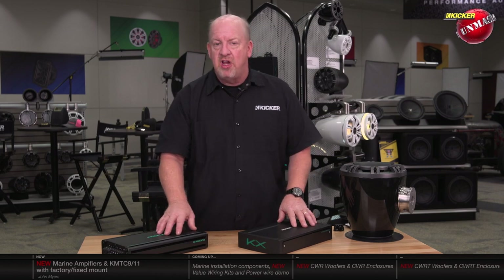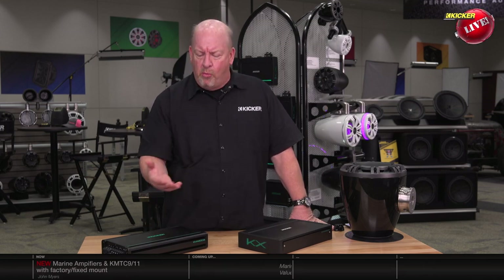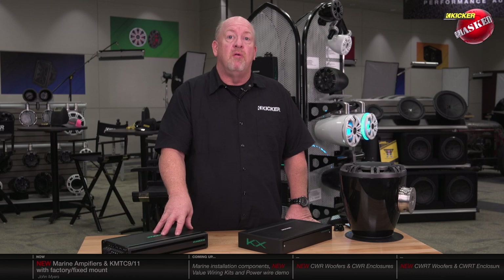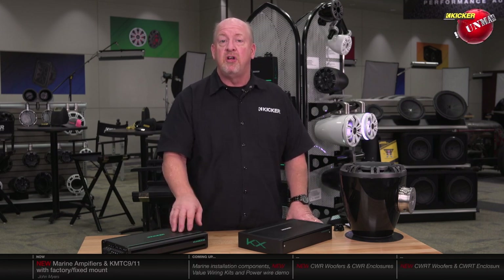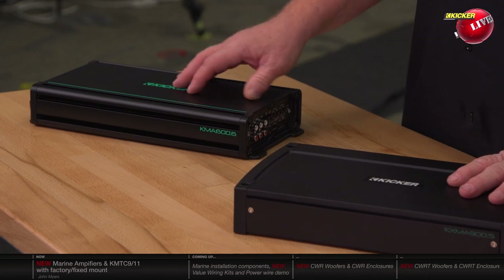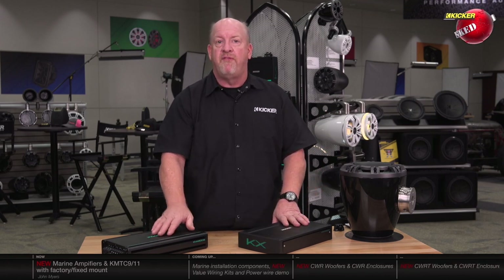Let's look at the KMA amplifier line models. We've got a 150-watt two-channel — perfect for a pair or two of coaxes. We also have a 360.4 doing 65 watts per channel at four ohms and 90 watts per channel at two ohms. New this year is a 600-watt four-channel and an 800-watt one-ohm stable mono amplifier with a 24 dB per octave subsonic filter built in to protect woofers in an infinite baffle location. We also offer a 600.6 — 600 watts into six separate channels, two for the front, two for the middle, two for the back of the boat, or two for towers. Couple that with the KXMA 800-1 subwoofer amplifier and you've got all your music covered.